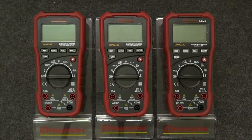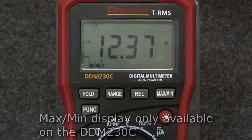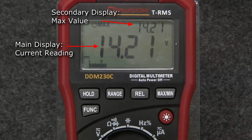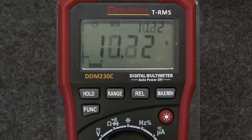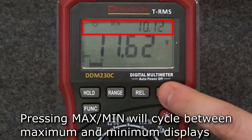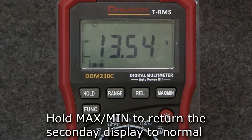The 230C includes a max min display feature. In any mode other than frequency, press the max min button and the secondary display will show the maximum value recorded after the button was pressed. Press the button again and the secondary display switches to the minimum value recorded. If you keep pressing the button, the secondary display will continue to switch between the max and min value. Hold the max min button to stop the max min display.